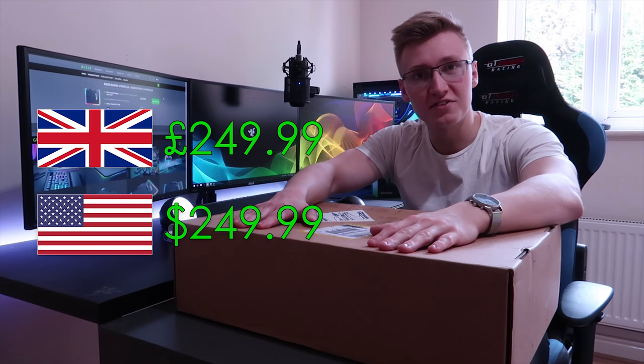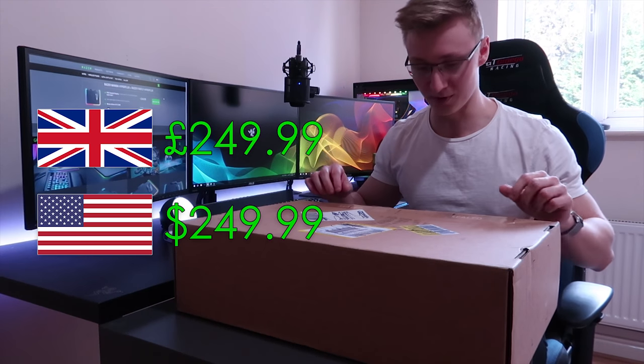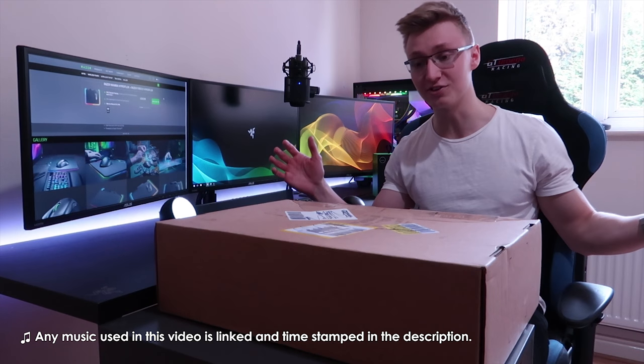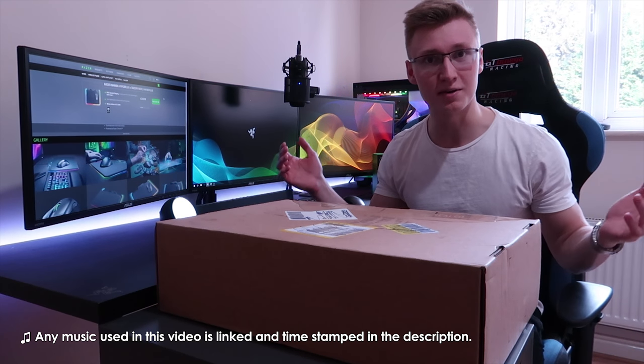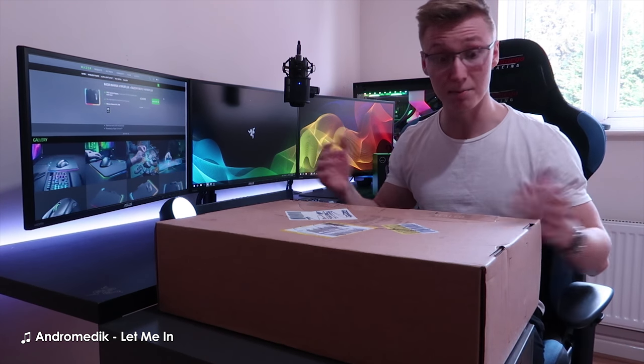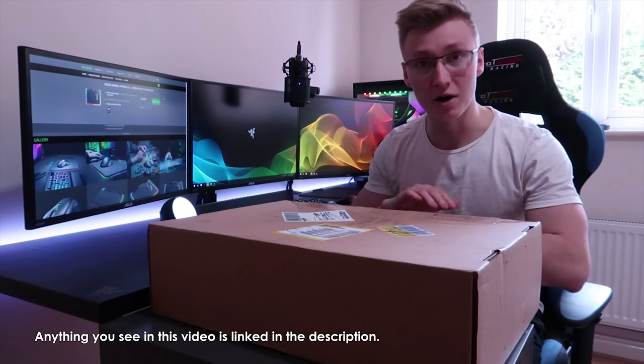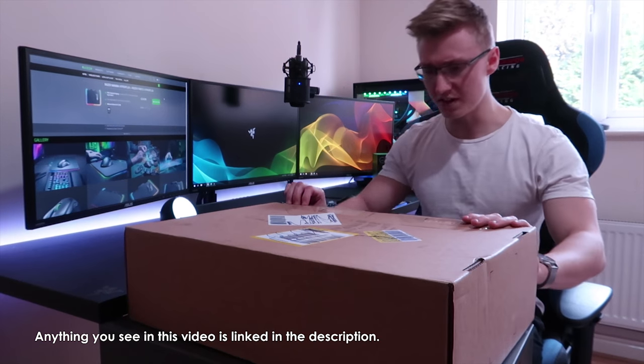So this is probably one of the most expensive, if not the most expensive, gaming mouse in the world. It came in this lovely package. I have no clue what to expect or what the packaging is going to look like, as I'm not too sure if there are any unboxing videos out on this mouse already. I might be the first one to do an unboxing video. But without further ado, let's jump straight into the unboxing.